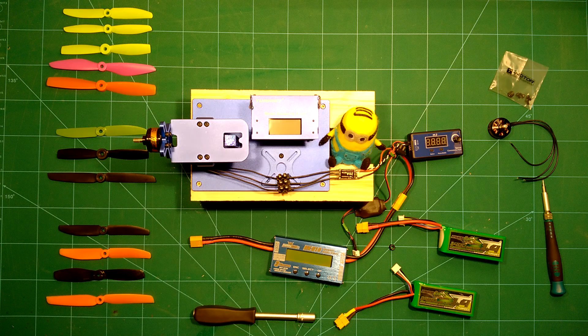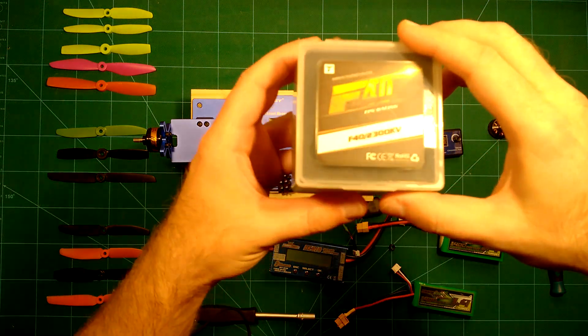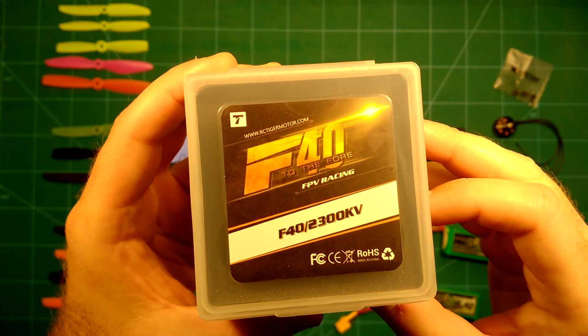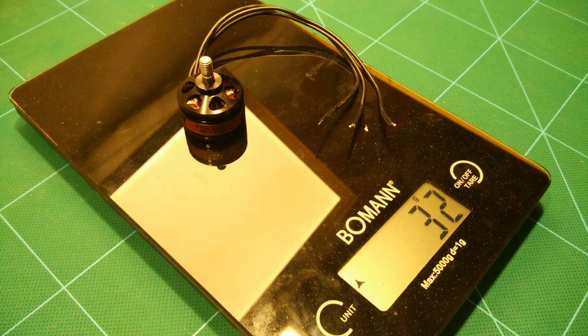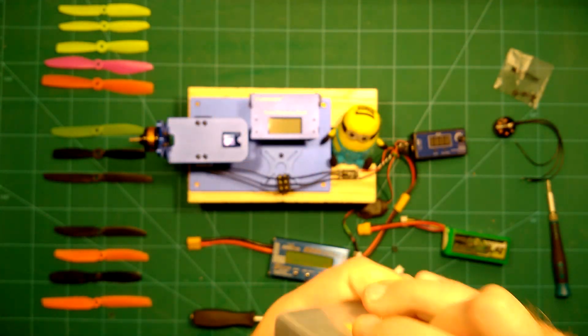Hi everybody and welcome back. We have something very special again here for you today, which are the new RC Taiga motors. What we have here are the F40 — they say F40 to the 4. These are 2300 kV motors and are supposed to be specially dedicated to FPV racing. So these are the new Taiga motors, which you can see the back hatching here. Looks nice. Let's open it.